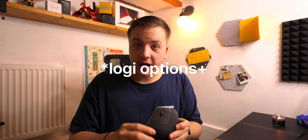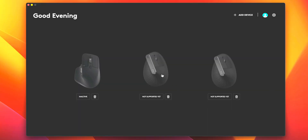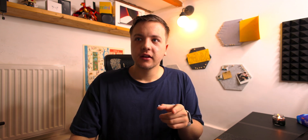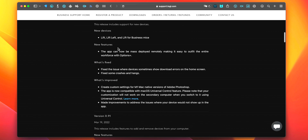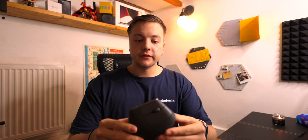In Logitech Options — which is the new app — the vert is not supported. What is supported are the newer Logitech Lift mice that just came out. But for me, I bought the vert after those mice came out, so it's new to me. My new mouse is not supported on the new app, but their newer mice are. This is a little bit annoying, I'm not going to lie.